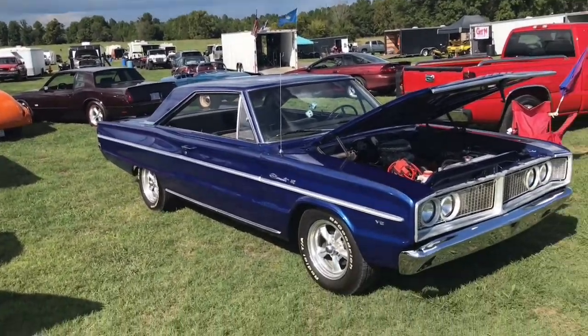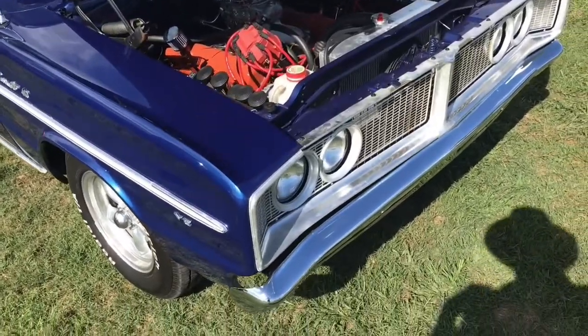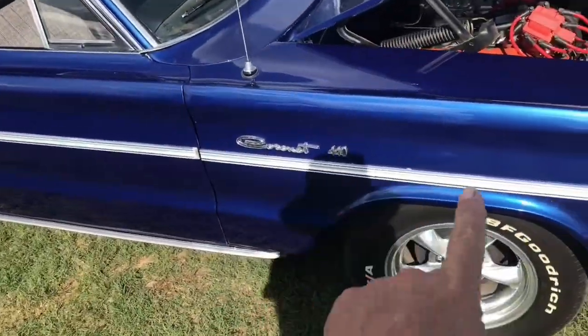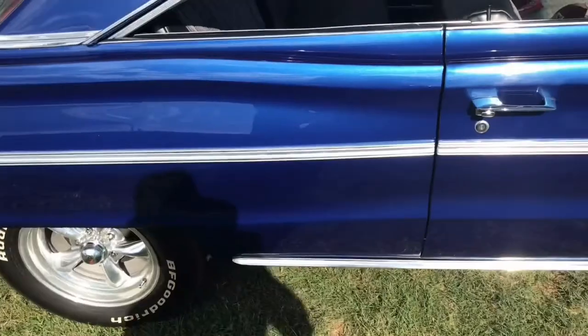Okay folks, Bob here. Bob's Classic Cars and Parts, still up here at Farmington going through the car corral. What we have here is a Dodge Coronet 440. The 440 represents the body model and body trim — the V8 — and does not necessarily mean it's got a 440 engine in it.